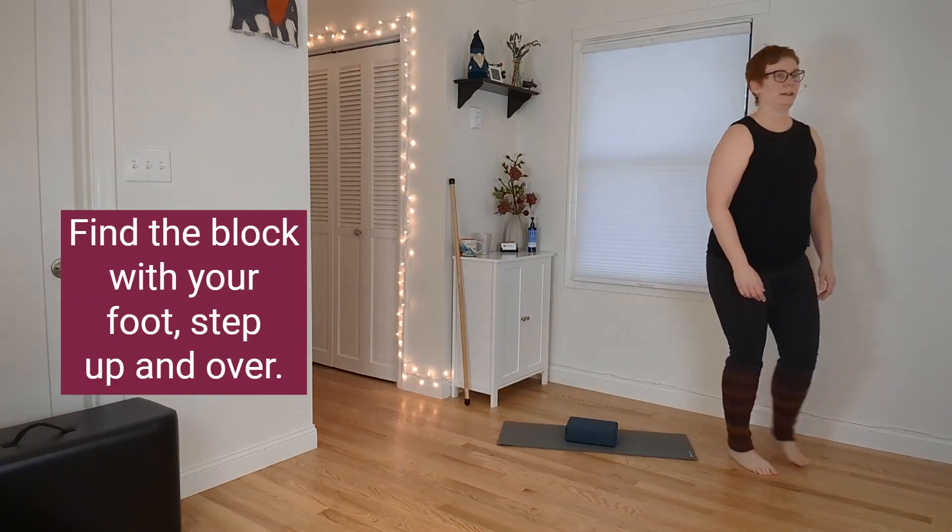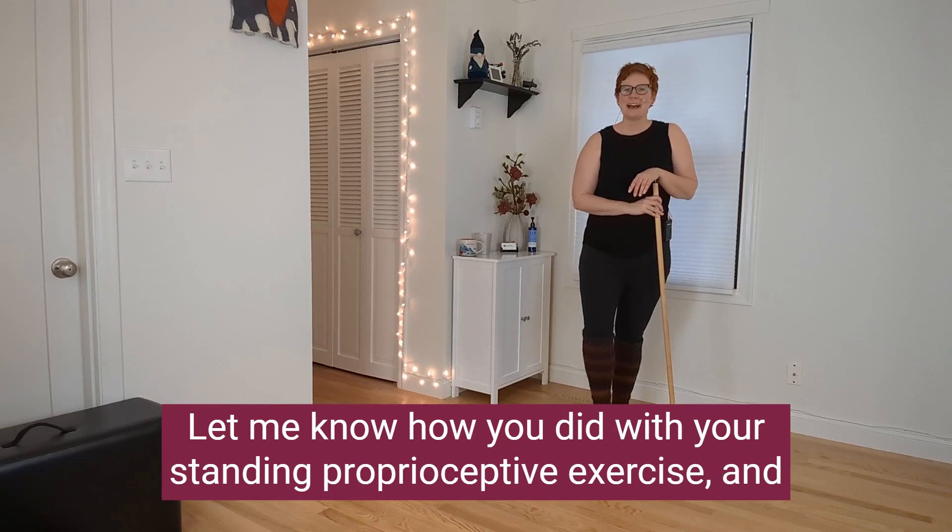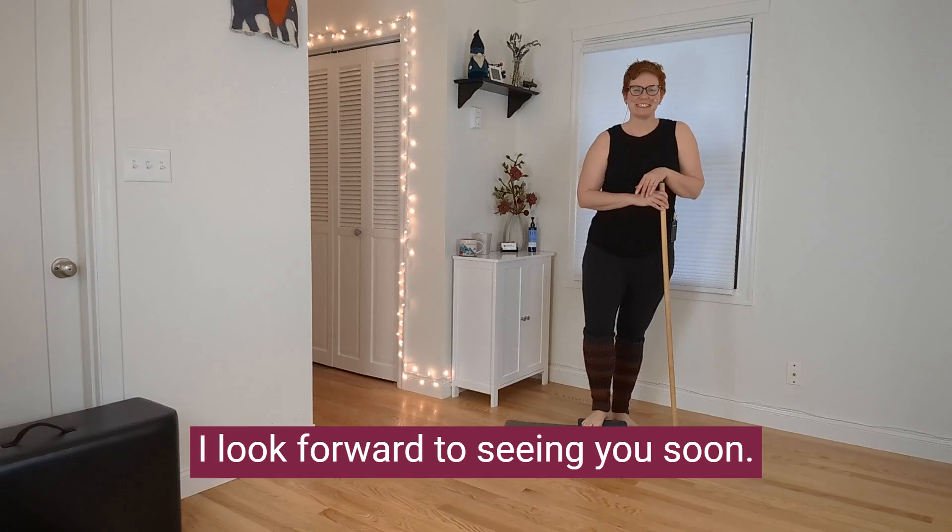Let me know how you did with your standing proprioceptive exercise, and I look forward to seeing you soon.